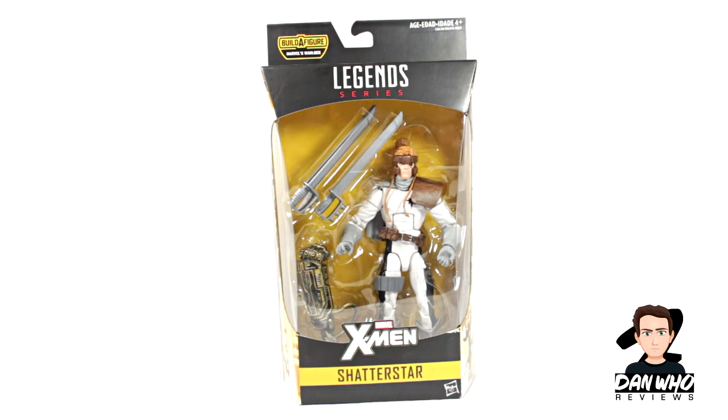And in front of me, as you can see, we have Shatterstar. Now, I think he first debuted in the New Mutants and then has been part of the X-Force and maybe X-Factor and whatnot. We will get into that in a minute, but let's have a look at the figure. Looking really good in the box, to be fair. I do like his comic character design. We get these two double-bladed swords as accessories, and then we get an arm for the Warlock Builder figure.